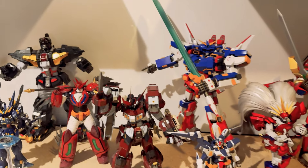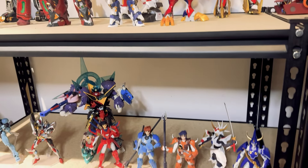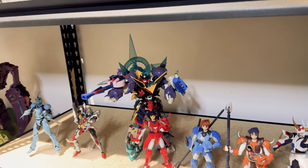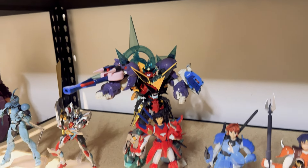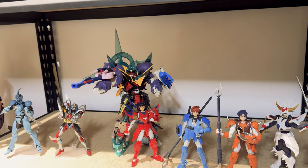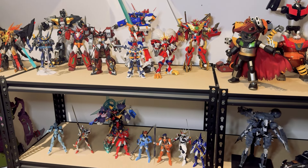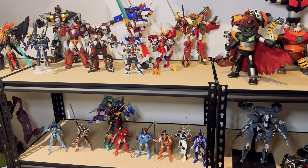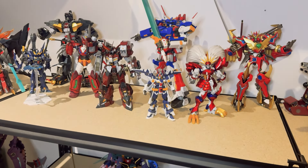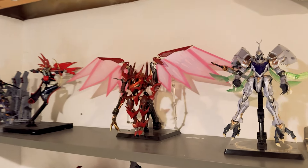Below that I have a few action figures. The Guyver is going to be replaced by a one-sixth scale one. There's going to be another Gridman, and there is the Dai Gurren Lagann — for how badly it's done, it's so fun. It's a really funny character to look at; I have the false idea of repainting it.